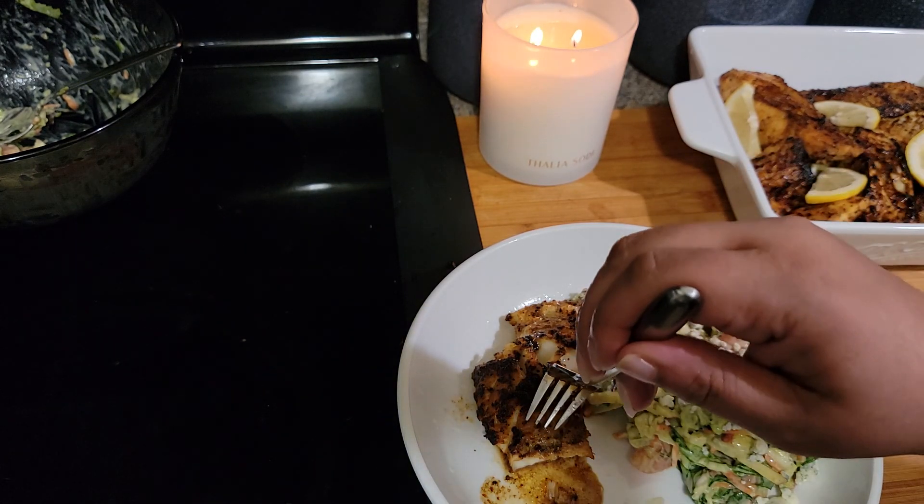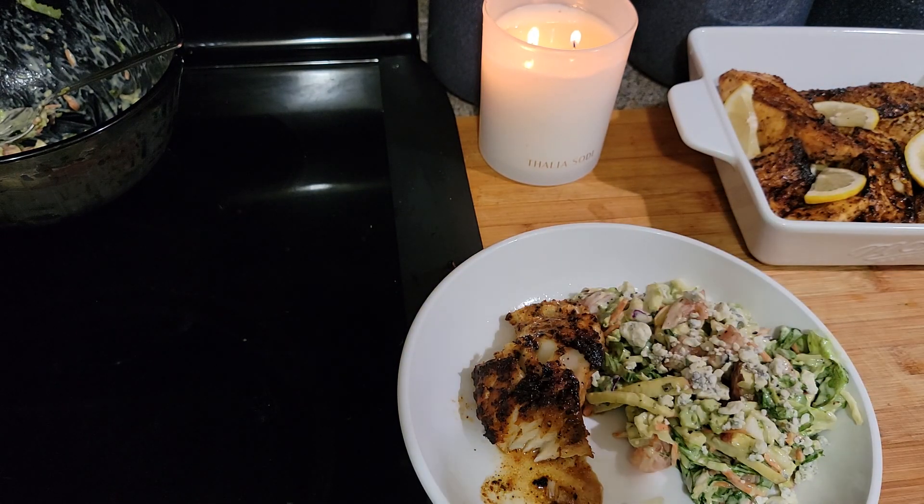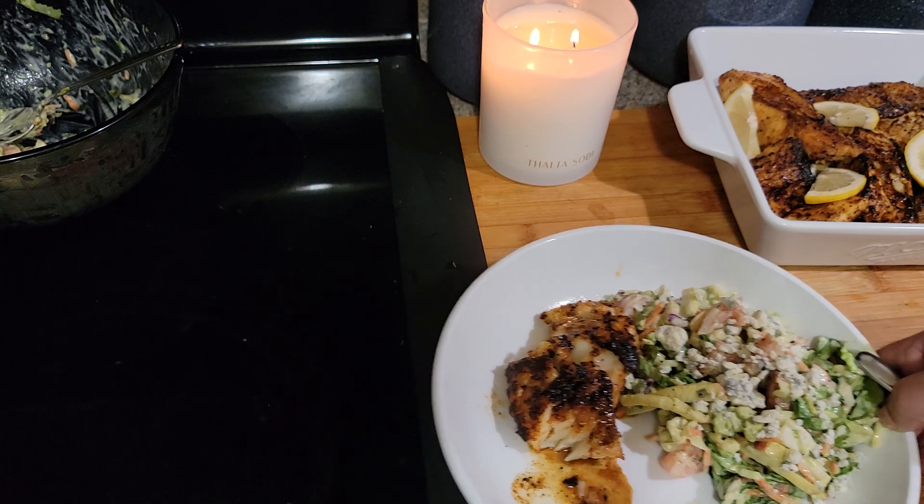Hmm, came out good! I really wanted the halibut, but this has some really good flavor. I've never blackened cod before — I've done it with salmon and I wanted to do it with halibut, but you make do with what you've got. This came out good, so you guys try this recipe!